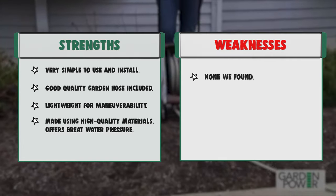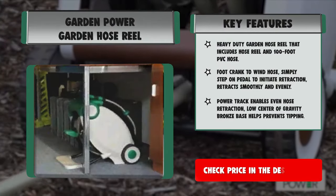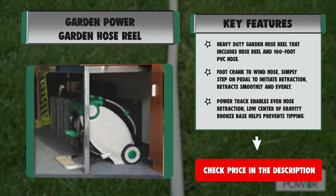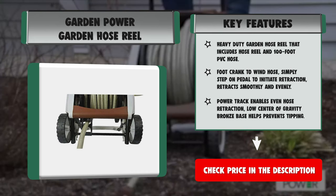Strengths: very simple to use and install, good quality garden hose included, lightweight for maneuverability, made using high-quality materials, and offers great water pressure. Weaknesses: none found.